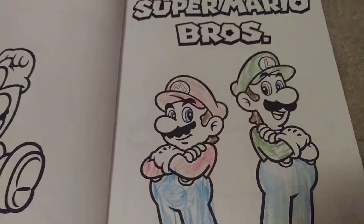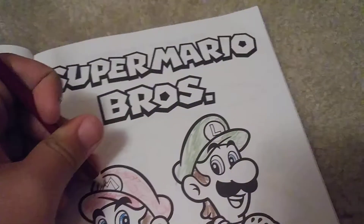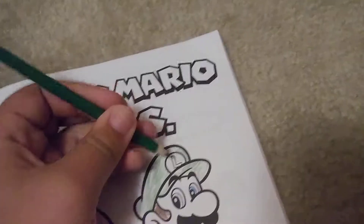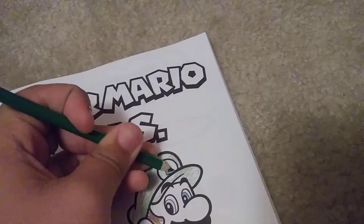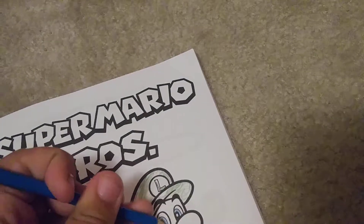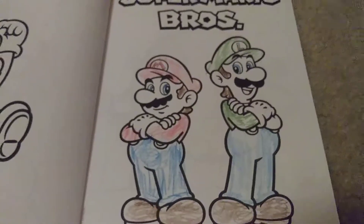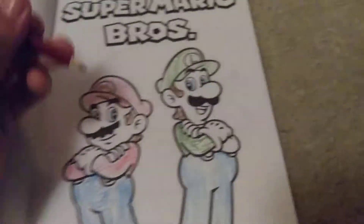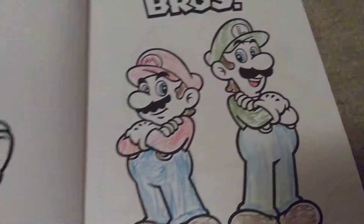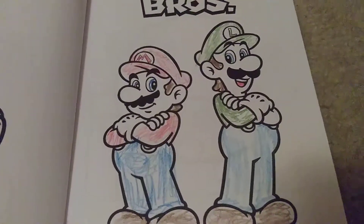And there you have the Super Mario Bros. Whoops, we forgot to color the yam. There they are. Hope you enjoyed, and I'll see you all in the next video. Mario and Luigi, bro. The Super Mario Bros.